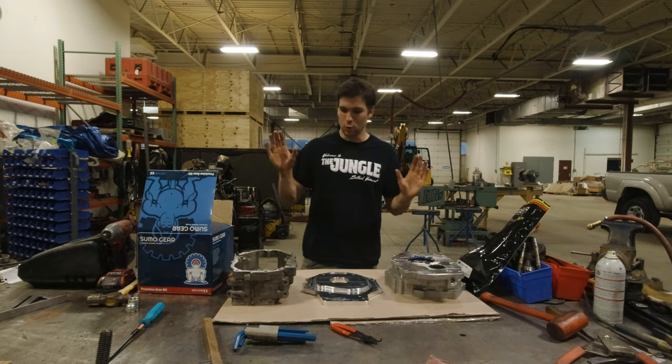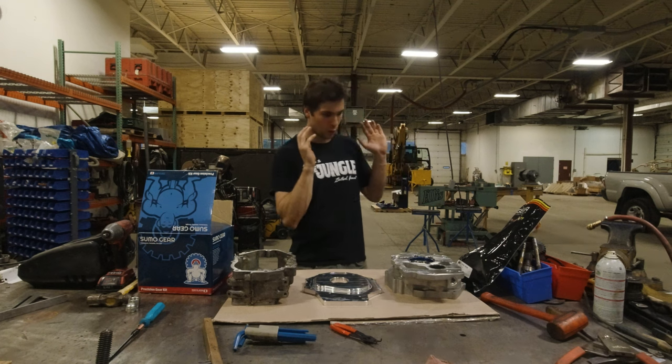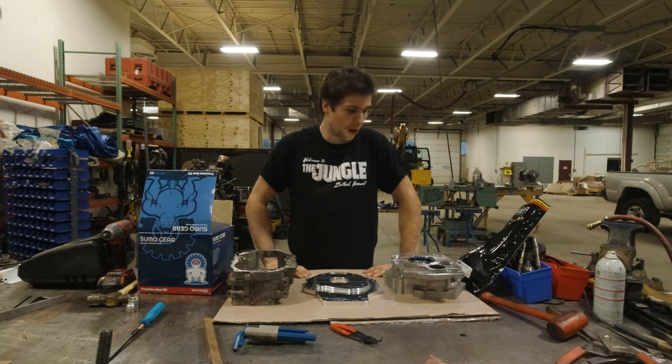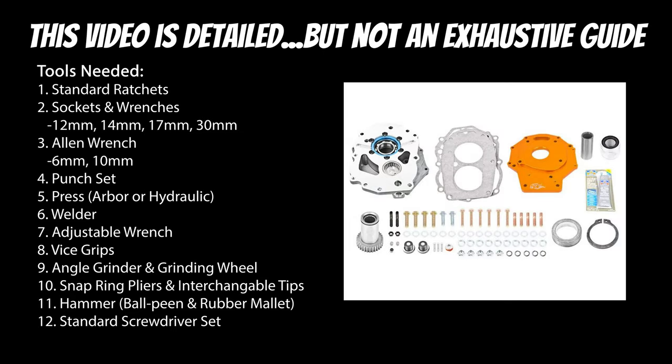Guys, this is going to be awesome. We are going to rip apart the gear case, create the crawl box, install 4.7 gears, install a top shift kit, then install it on the truck and go wicked slow. Before I get started, I want to say this video is not intended to be a completely comprehensive, exhaustive guide to this dual case crawl box buildup. I hope it provides a massive amount of detail to anyone attempting this build, but you should definitely refer to the instructions that Trail Gear provides on their website for the top shift conversion, 4.7 gear installation, and crawl box buildup.